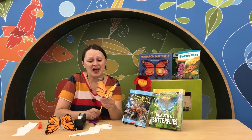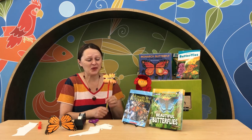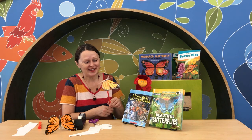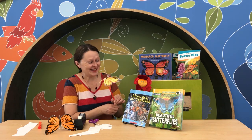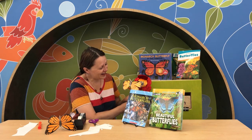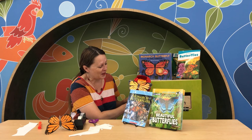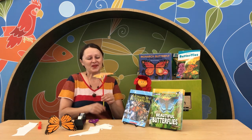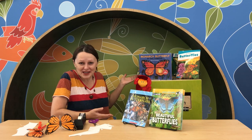Our flapping wing butterfly is done! I hope you will create the same toy and amuse your family with it. Thank you very much for coming to the library, doing different interesting crafts with us, and reading books and learning new things.